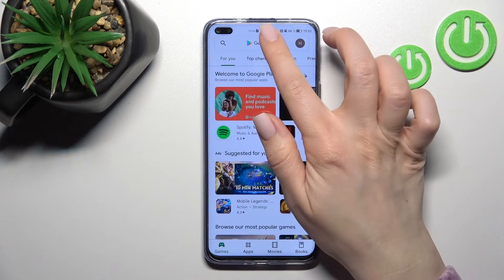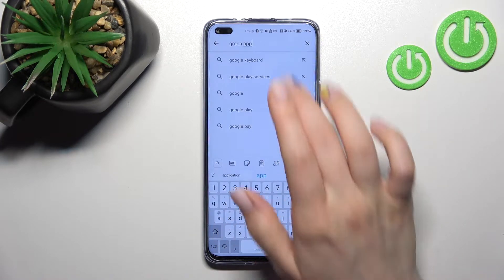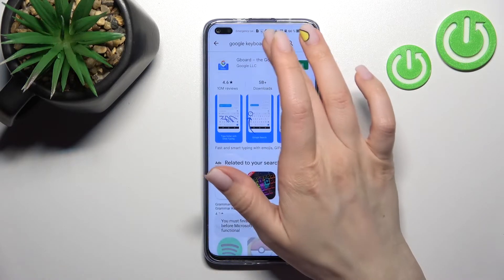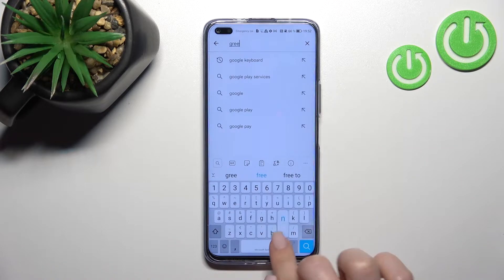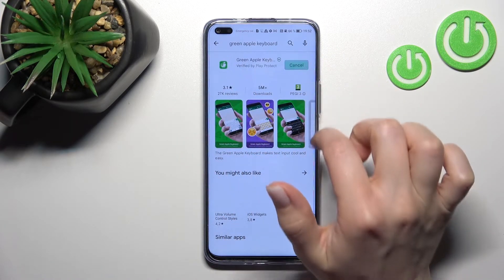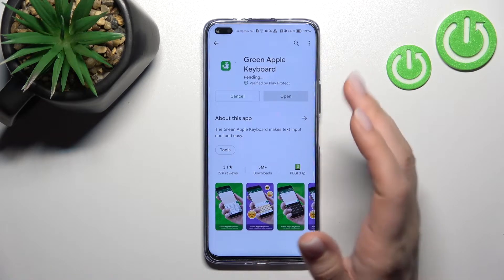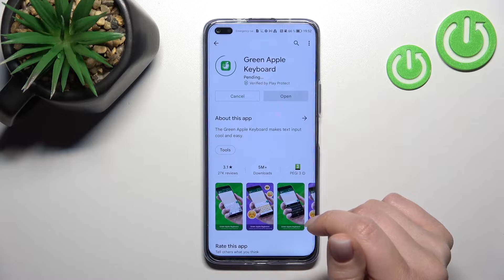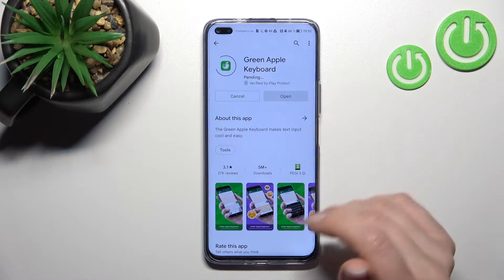First, you should open the Play Store and in the search bar enter 'Green Apple Keyboard' — this one — and now we should get this application, so tap to install and wait a couple of seconds while the application is downloading and then installing on your device.